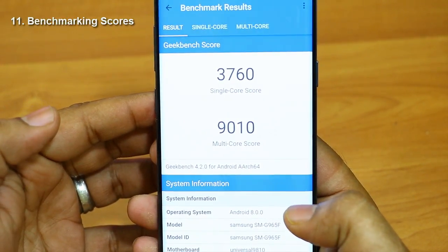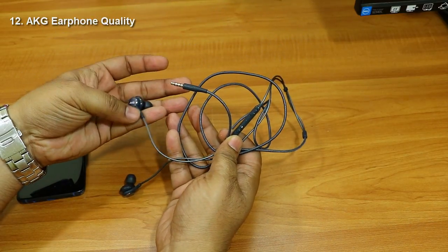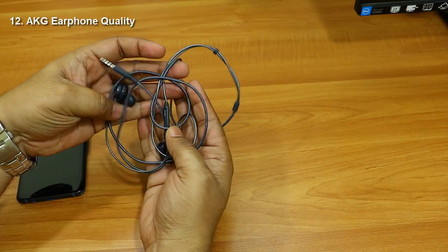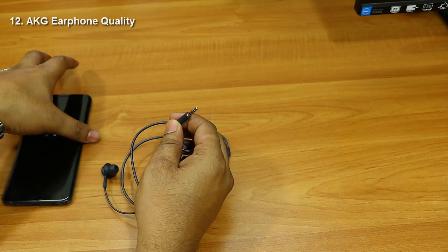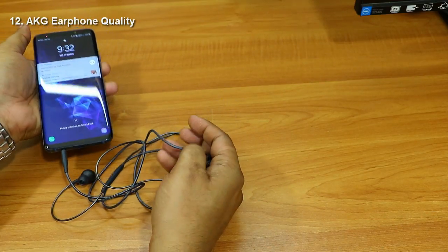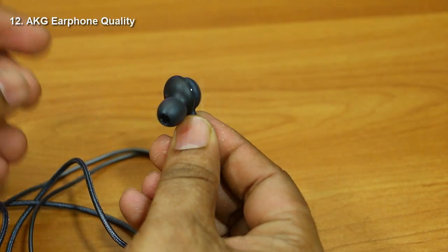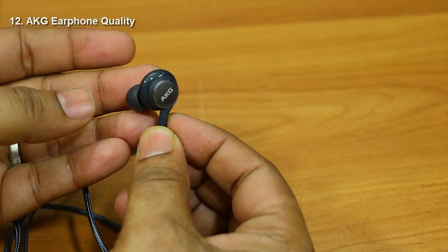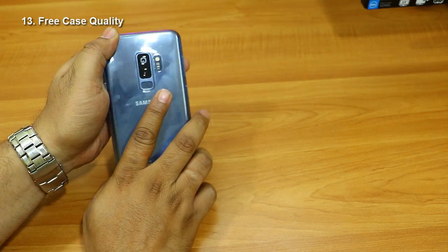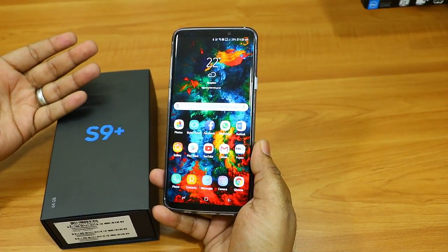The new AKG-tuned earphones have tangle-free, durable wires and are very comfortable — they fit well and don't fall out easily, unlike the older Samsung earphones. The bass is not great but the sound clarity and loudness are really good. It's a welcome move by Samsung to include AKG earphones. The free case that comes with the S9 Plus fits perfectly but is a bit slippery, so you might want to replace it.